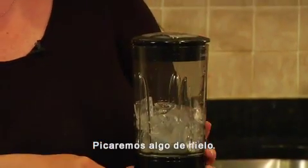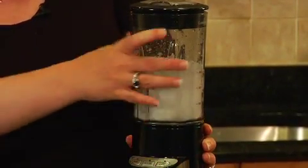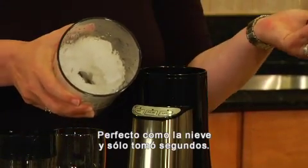So let's try crushing some ice. Look how beautiful that got — really snowy and perfect, and you notice it only took seconds.